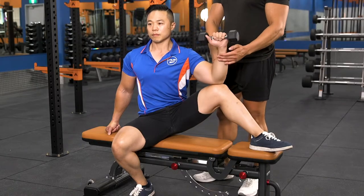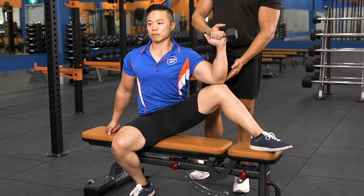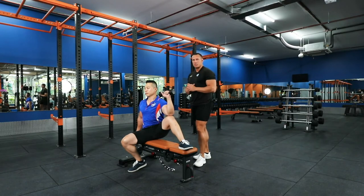Keeping the wrist straight, and it's important in this exercise not to allow the shoulder to roll forward. Let's just do one more rep. And that's how we perform seated dumbbell external rotation.